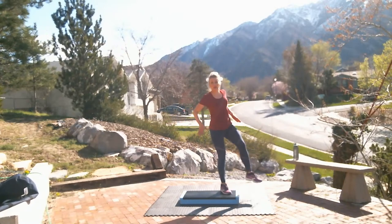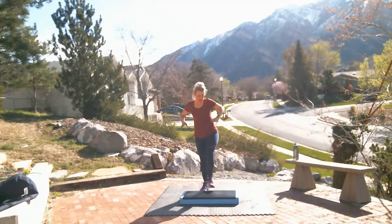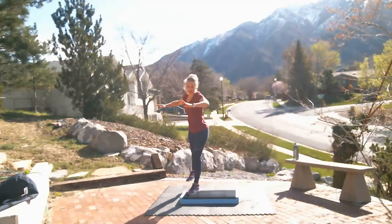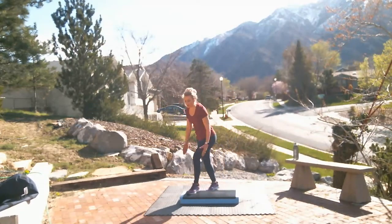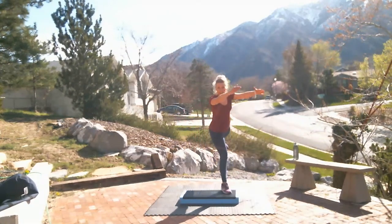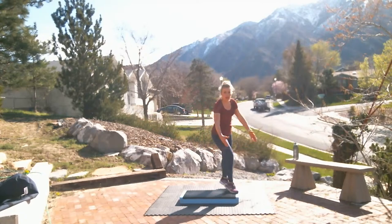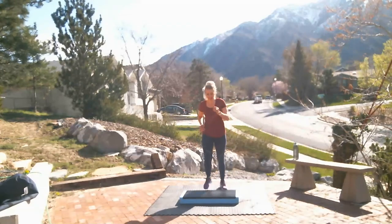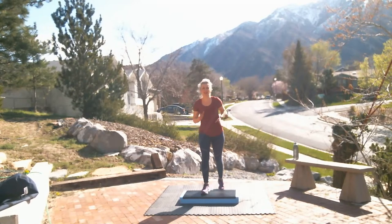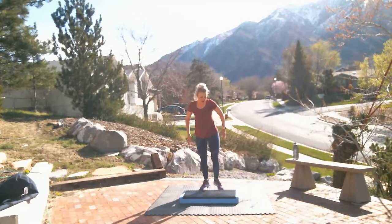Kick corner, corner. Nice job. Heart rate should be a little higher. Looking good. Feeling warmer — that's the goal, right? Side leg, corner, corner. Nice job. On those side legs or any of these leg movements, if you're not sure what to do with the arms, just do what feels good for you. Leg back, corner, corner. Nice job. Do as much as you can. March at any time. Catch your breath if you need to, but keep going when you can.